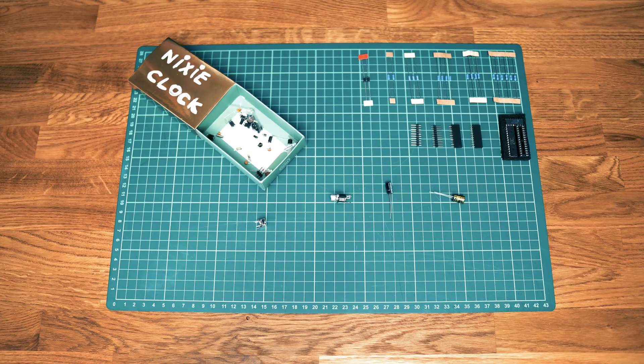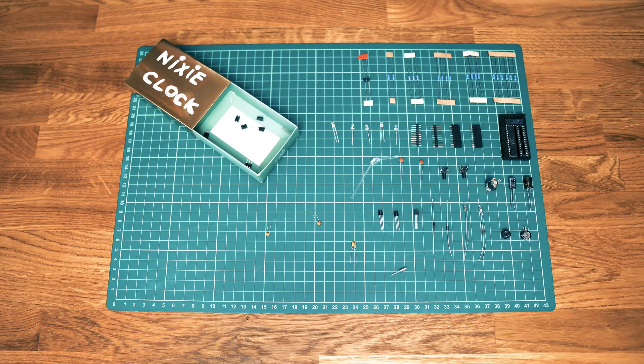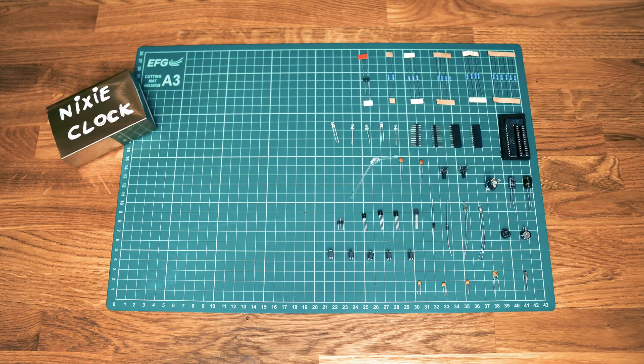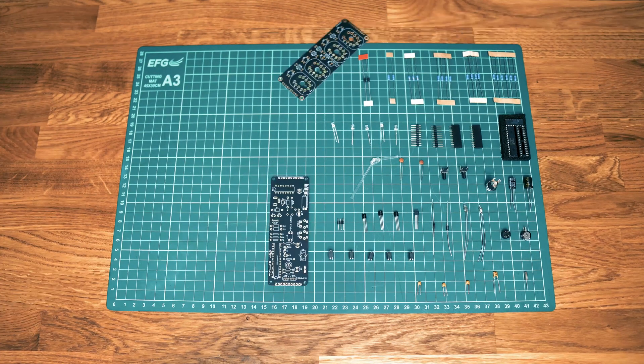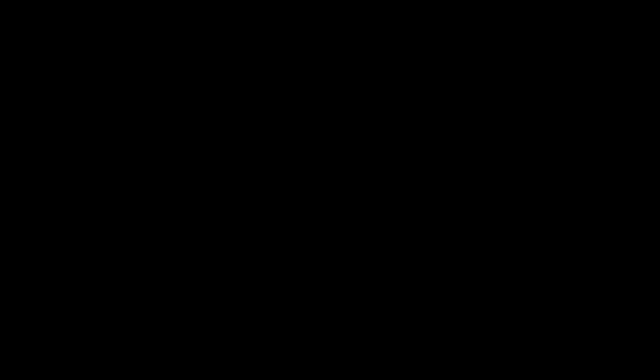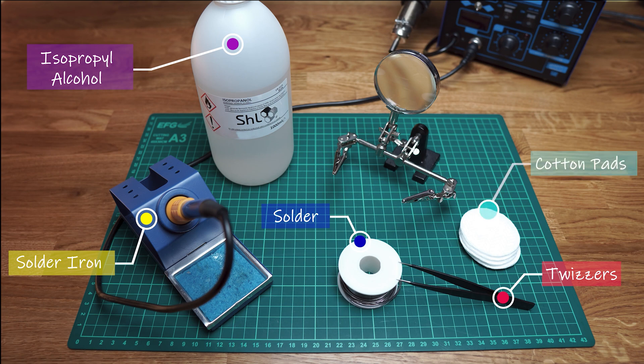You can purchase these clocks as kits which require assembly. My kit was supplied with a box full of electronic components, two PCBs, four tubes and most importantly, schematics. The tools we are going to be using are quite basic: a solder iron, alcohol, solder, tweezers, cotton pads and a magnifier.